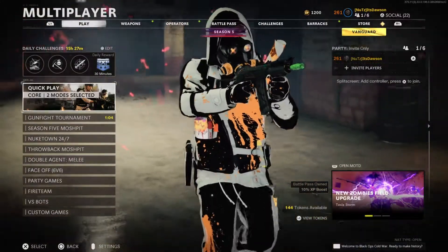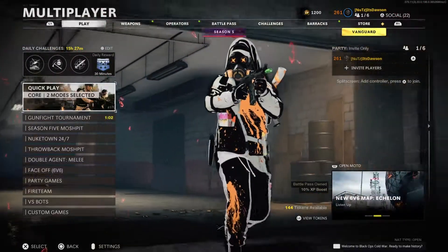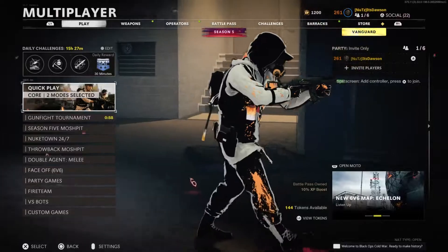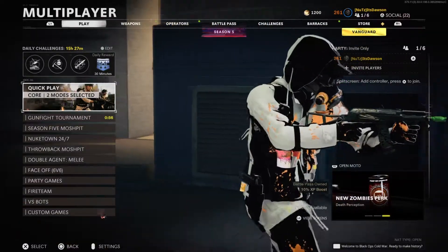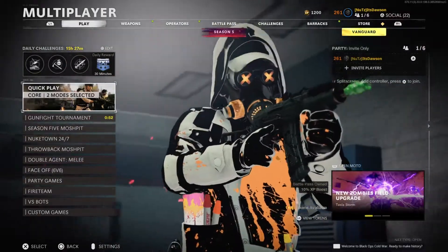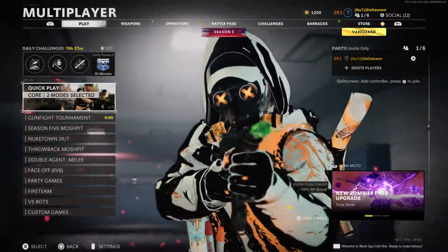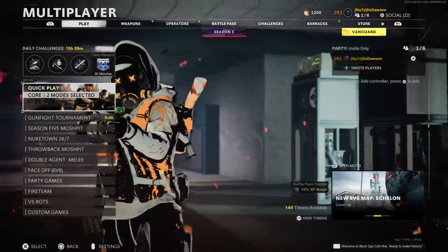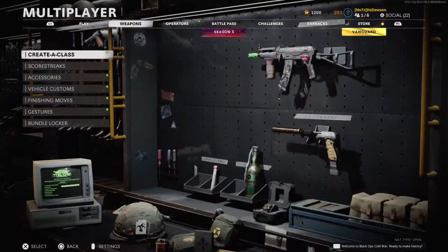In today's video I've got the AK-74U class setup to use in Black Ops Cold War. This is most likely my best game ever on Cold War — I went 112 and 4, dropped two nukes in the same game, and ended up with like 16k damage. That is absolutely nuts.